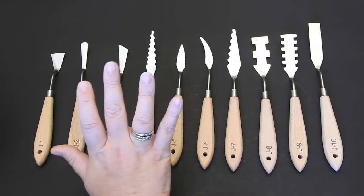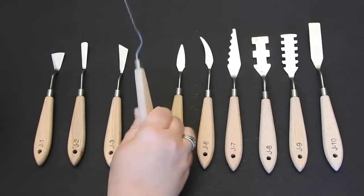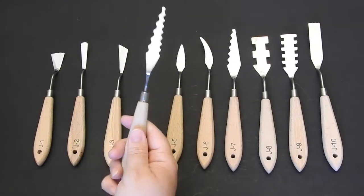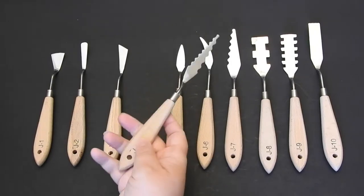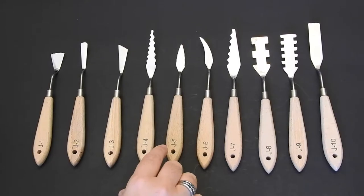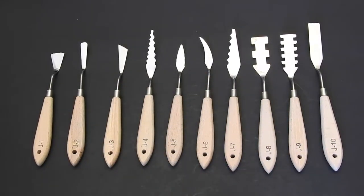These are stainless steel, so they're going to last you for a while. They're really nice and lightweight, easy to clean, and flexible but sturdy at the same time. There is a hole in the handle if you want to hang them. And as you can see, there is a large array of different types.